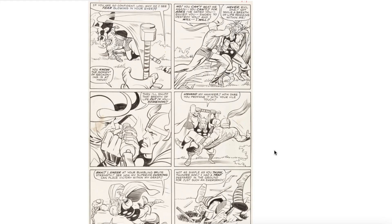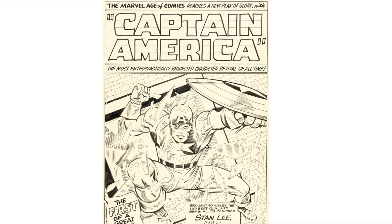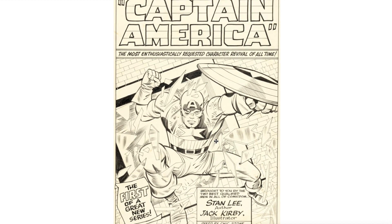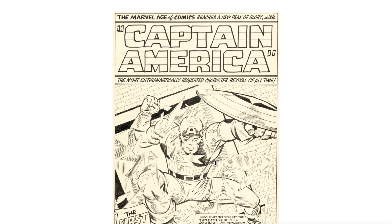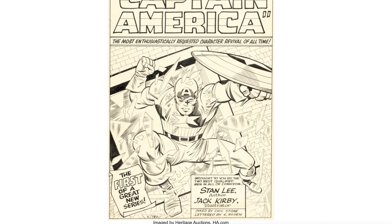Here is an example of his interior work — really clean lines, which I think is fantastic. I love his inking style here for Jack Kirby. Take a look at this gorgeous Tales of Suspense splash page with Captain America. See how the thicker, heavier lines on Captain America and the thinner lines in the background allow that image to pop. It looks so much better in black and white original art — color pages can sometimes mute the inking.